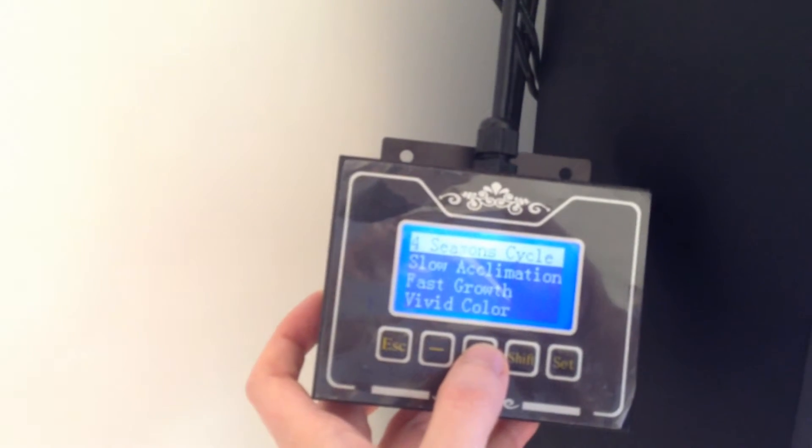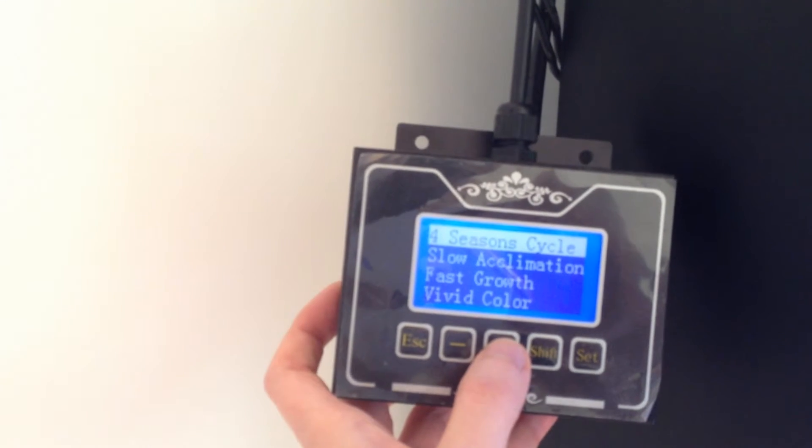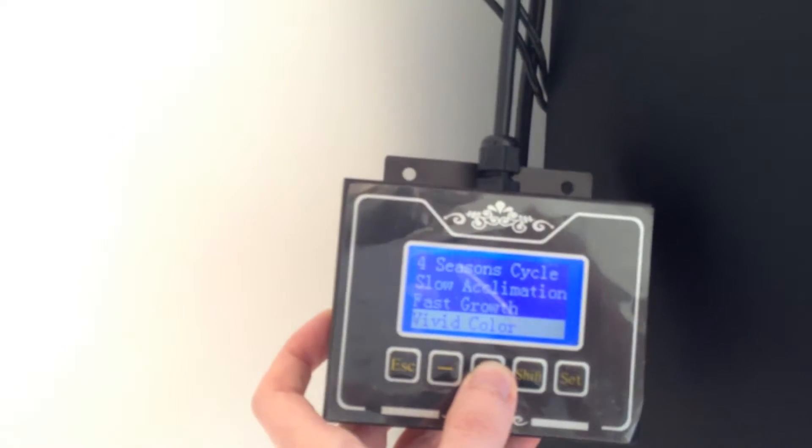There's more than this - it's also connected to my laptop through Wi-Fi. The standard modes are: four seasons, cycle, slower climatization, fast growth, vivid colour, and coral fragging. I think I've got it on vivid colour at the moment. There are also store modes, cloud settings, and stuff like that.